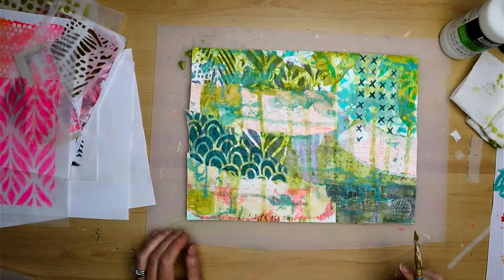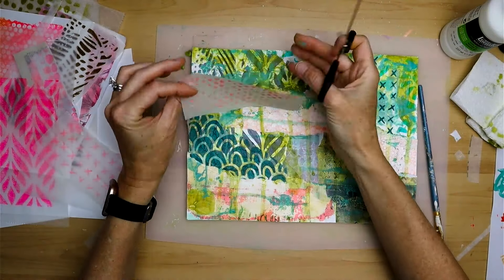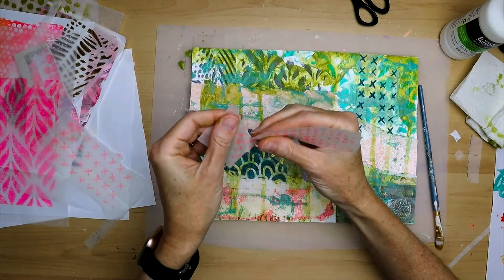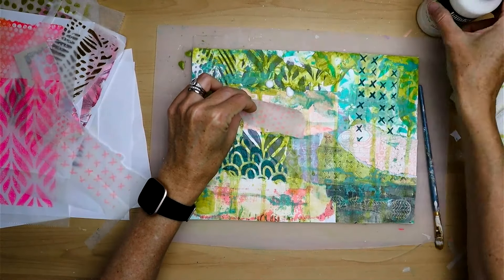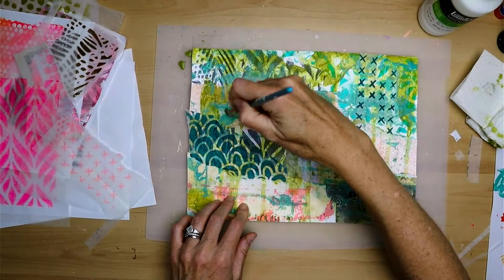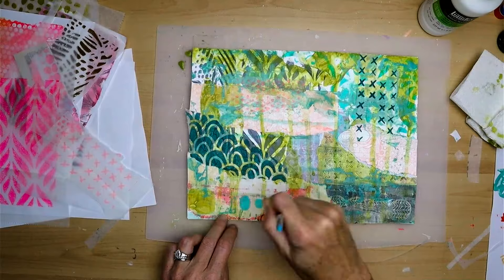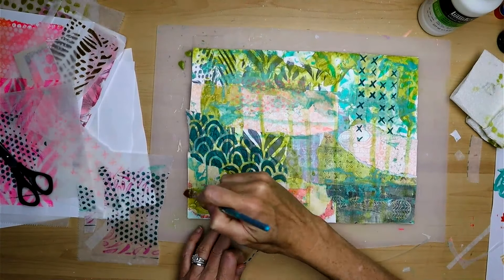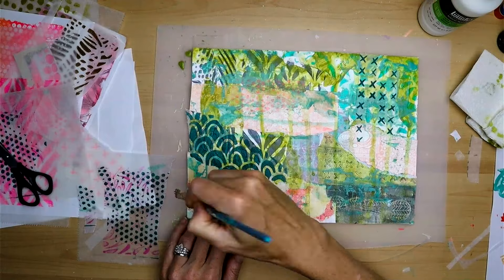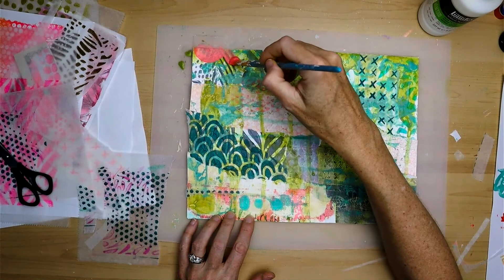Sometimes my favorite way to add marks is to use my jelly prints, because I print a lot on deli paper and it just adds a nice sheer layer. I try to use colors that appeal to me — pinks, turquoise, deep blues — and they're easy to blend into my mixed media projects. You can see how they add just a little interest. Those three dots at the bottom are a jelly print, and the little line of dots is another jelly print. It's fun to experiment and a great way to see how something will look before making a commitment to it.